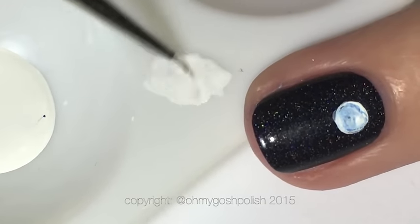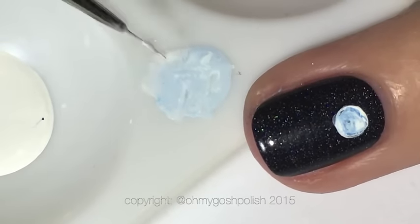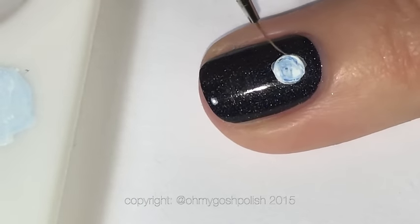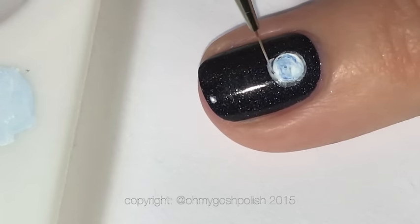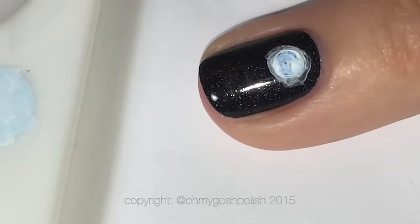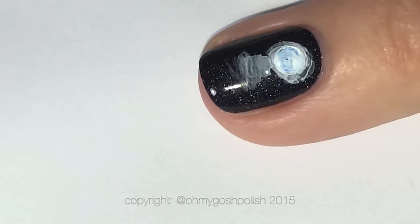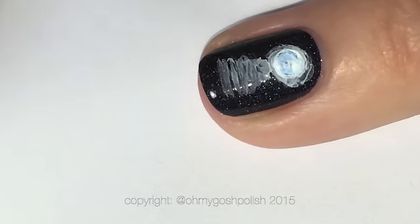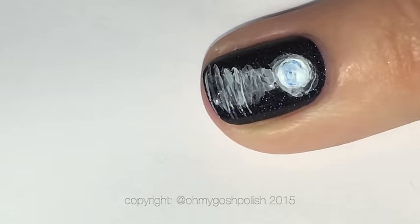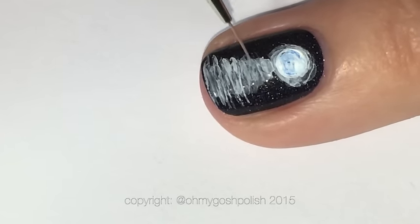Next we want to thin out a little bit of the white paint, add a teensy bit of blue to that as well, and then add a very ghostly kind of ring around the moon — like light reflections or something. Then using that same very thinned-out white, we're going to create the illusion of a reflection on water. That's the plan anyway.